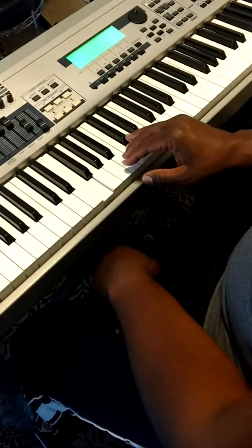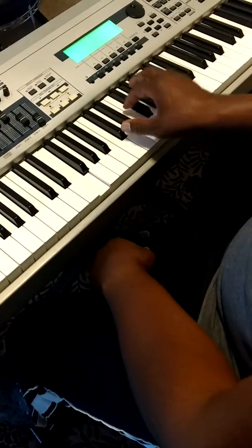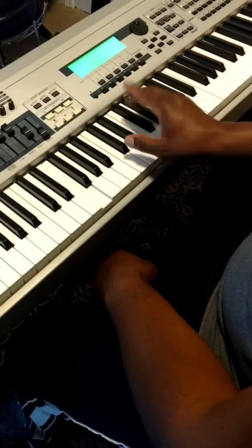And there are different variations we can do with that. But right now, that's what we want to start with — just the basic major chord. We're going to get into the inversions a little later.